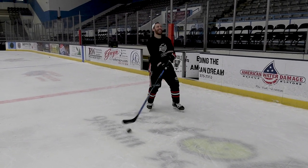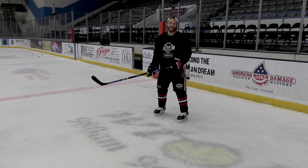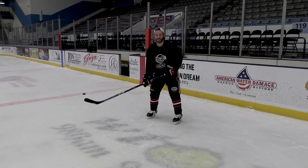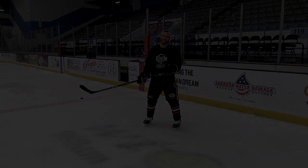Oh my god, I got it! As you can see, oh my god! As you can see, I couldn't control the puck. Have a great day! Oh yeah!